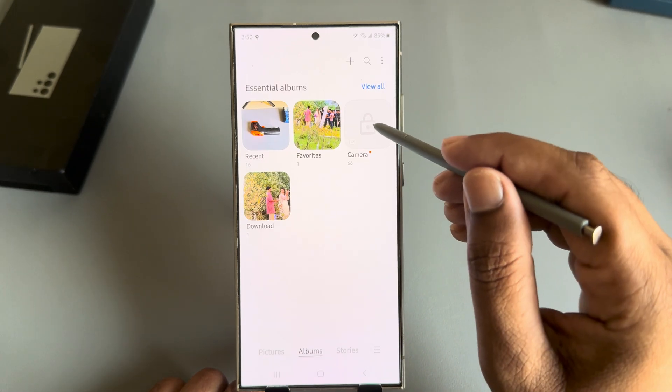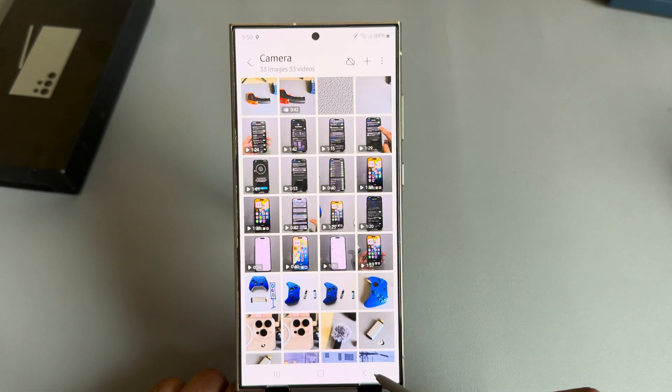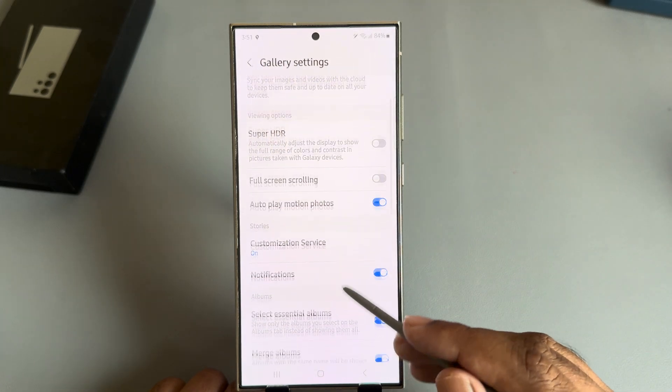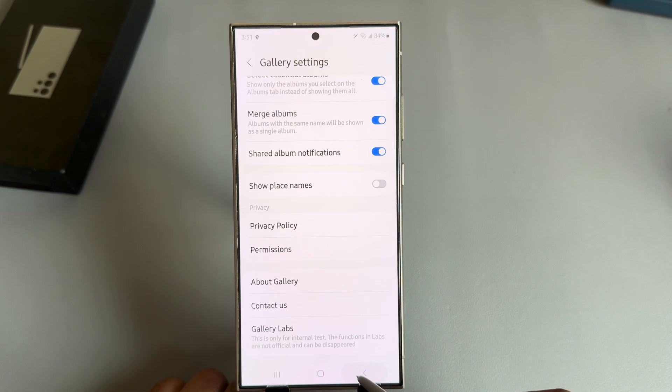If you try to open the locked album, it will ask for your password. To disable it again, go back to Settings, go to Gallery Lab, and disable the 'Album Entry Lock' option.